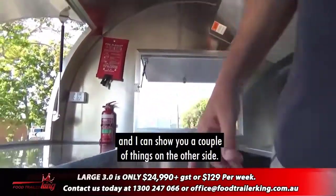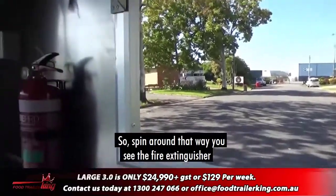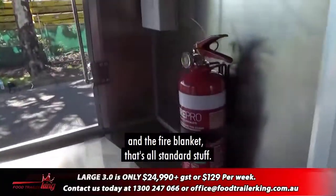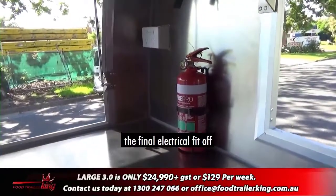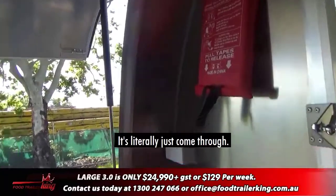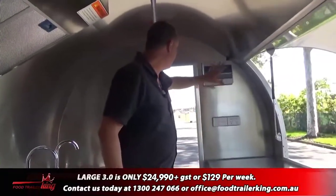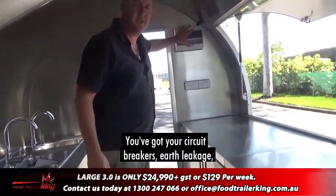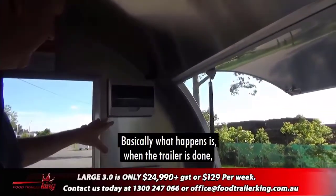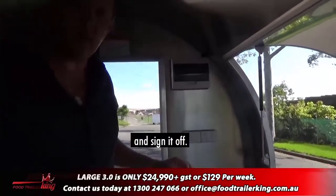You can see the fire extinguisher and fire blanket — all standard. The final electrical fit-off hasn't been done on this trailer yet; it's literally just come through, built ready to show you. You've got your circuit breakers, earth leakage, everything here.